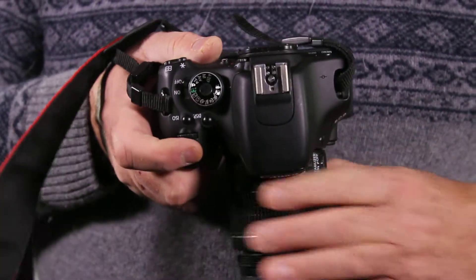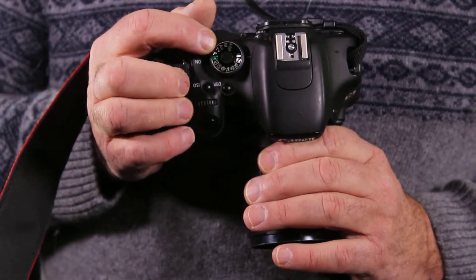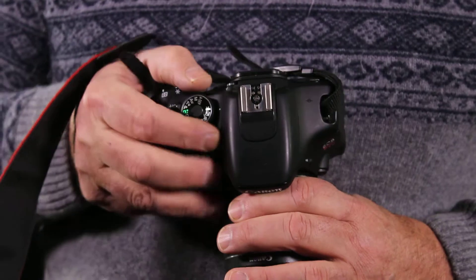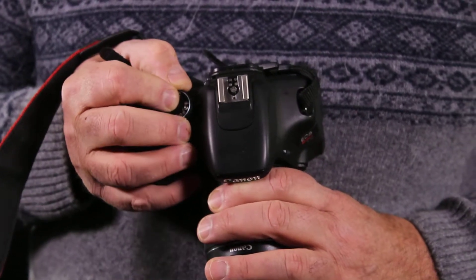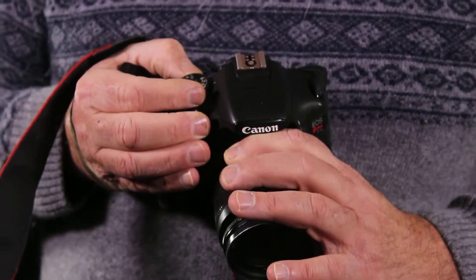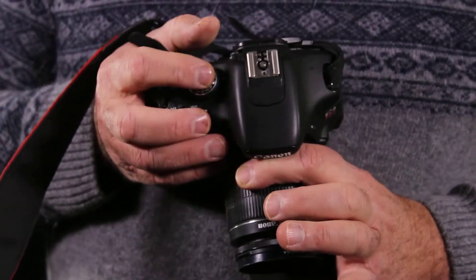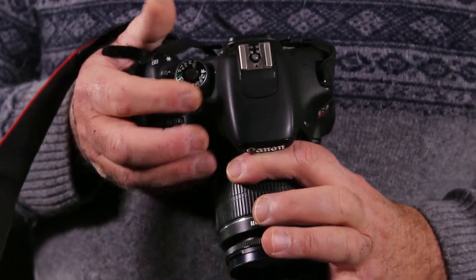On top of the camera you'll see a mode dial. To make videos, you'll see the camera icon on top. You depress this little button here and you spin this — turn this to the camera dial here.